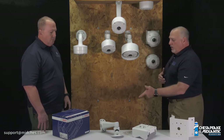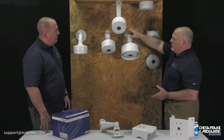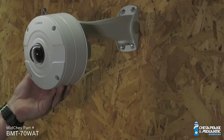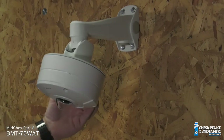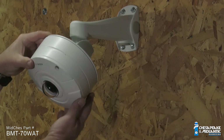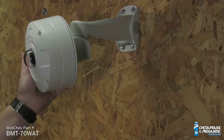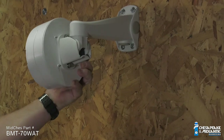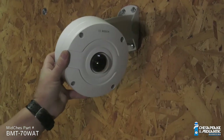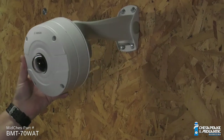So the new wall arms — you can see the advantages here. We're able to tilt them up, we're able to pan them, get pretty much any variables that you have. As you can see, if the camera is mounted on here, we can go from a complete horizontal all the way up to pretty much close to vertical and turn the camera any way you want.